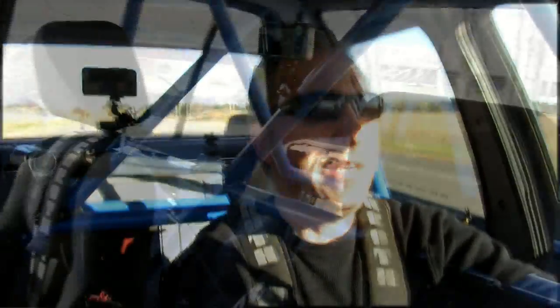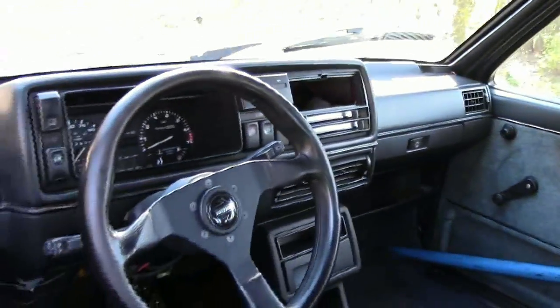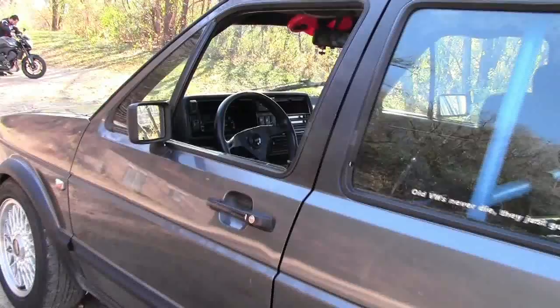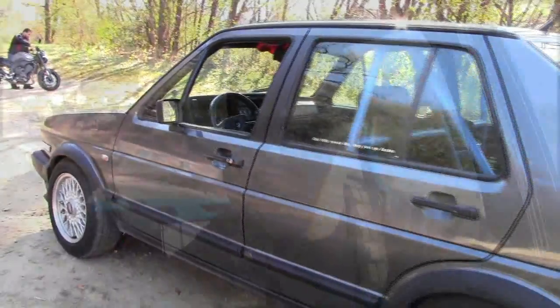What I have is a 1986 Volkswagen — it's been modified with full race suspension, the interior's been taken out. No radio because you couldn't hear it over the noise anyway. I'll print a list of all the modifications in the description of the video. Wow, we're almost at our turn.